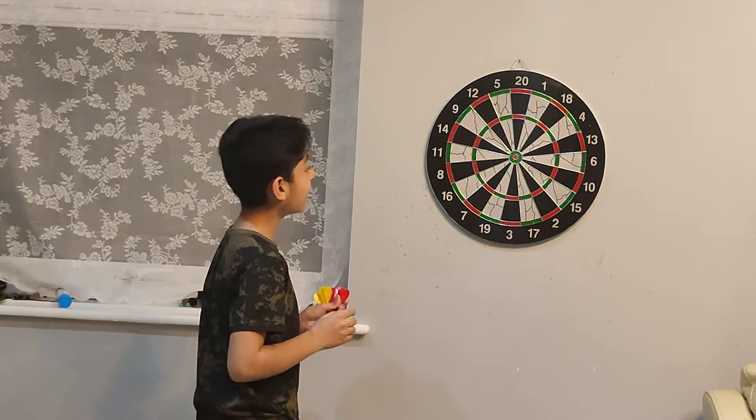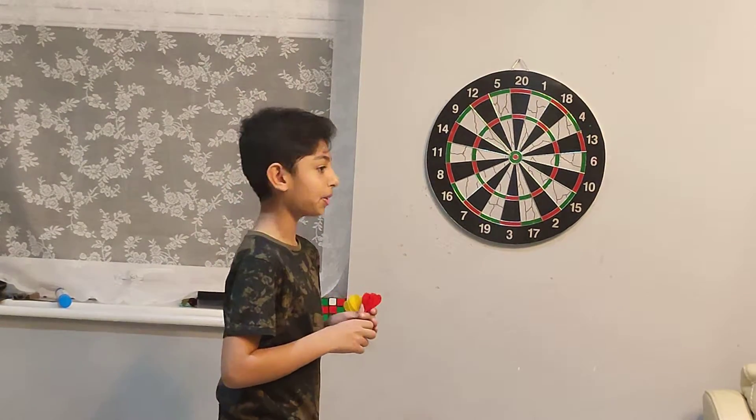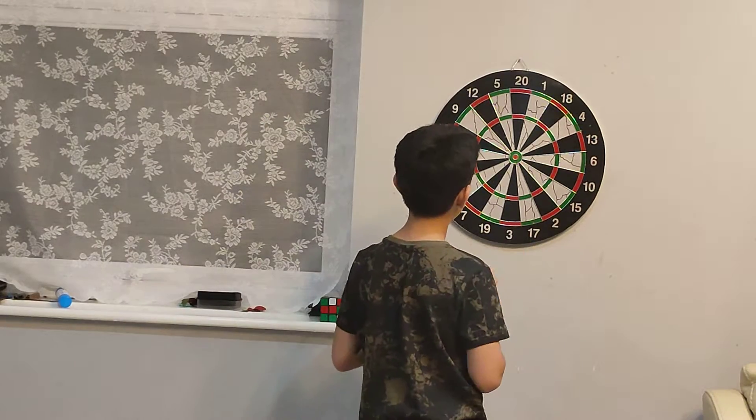Hi guys, so today we are doing a dashboard review. You may have read it from the title.